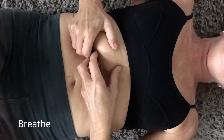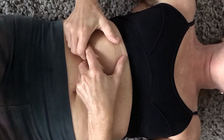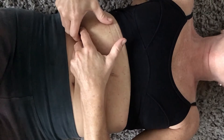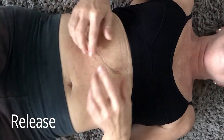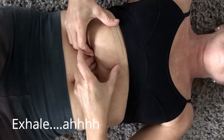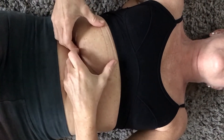So just breathe, exhale, and scoot your fingers underneath the rib cage. Release, inhale, and when you exhale, just scoot those fingers up underneath the rib cage.